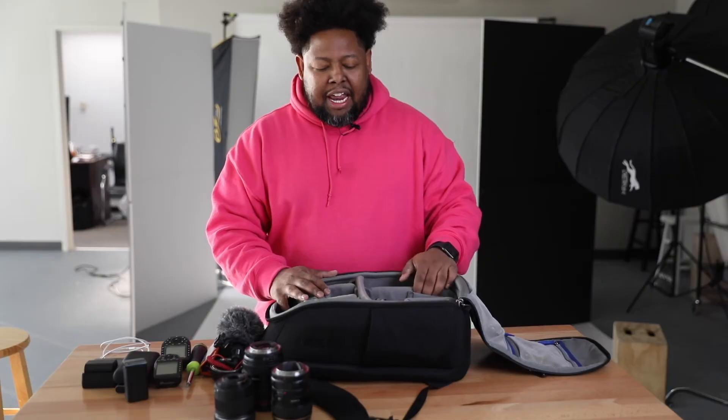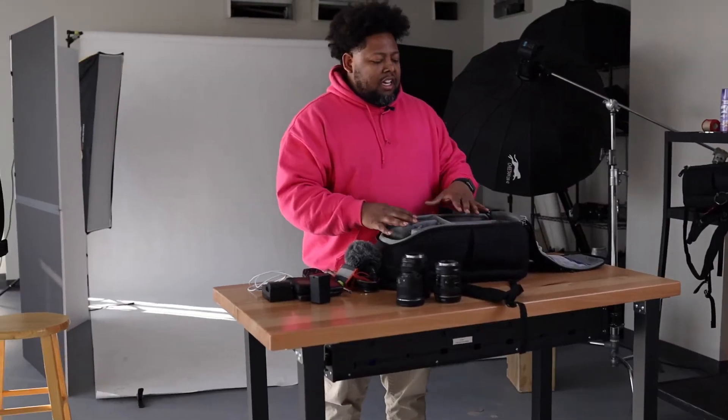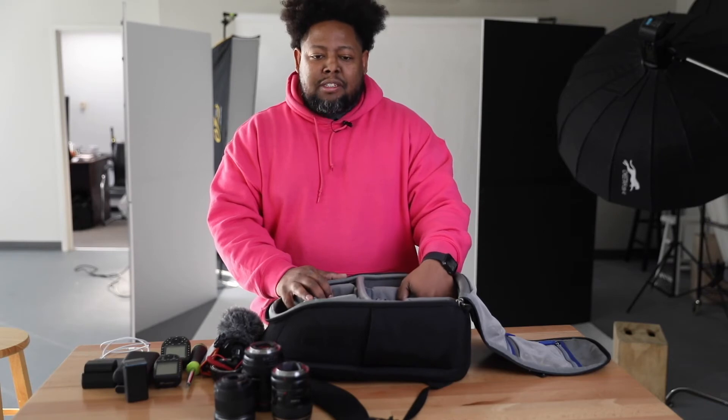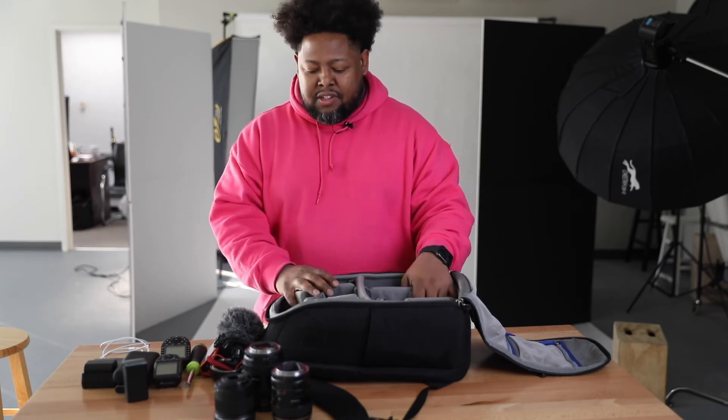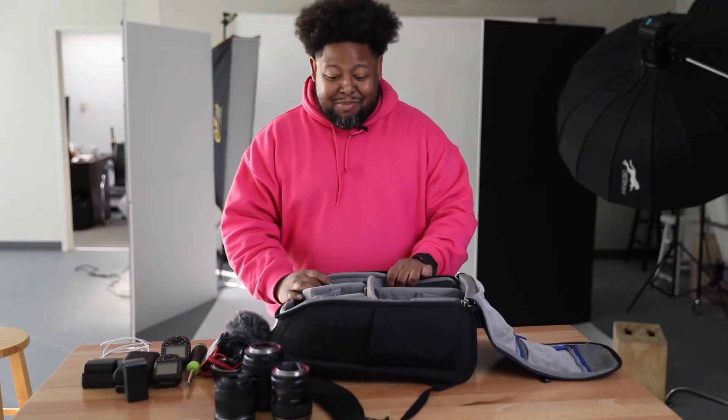I'm so in love with this bag that I actually bought a second one. I know there are other cool bags out there, but this bag is very durable, rugged, and gets the job done. You can find it from Think Tank — it's the Urban Approach 15, for about $179, which is not bad. So if you don't have a camera bag and you need one, go get this from Think Tank for $179. This bag right here is fire — go get you one. Make sure you guys subscribe, and I'll see you on the next video.